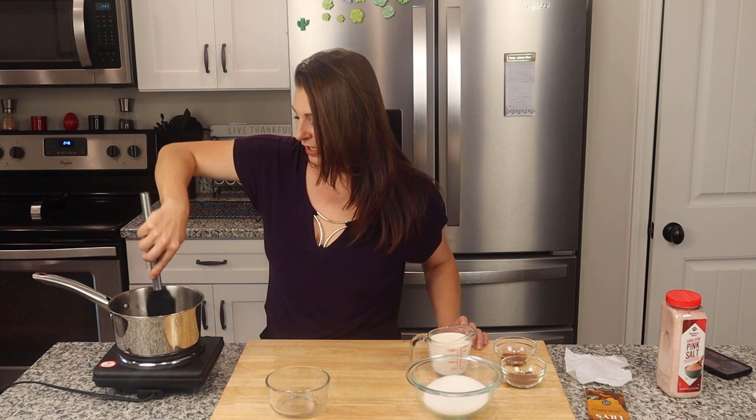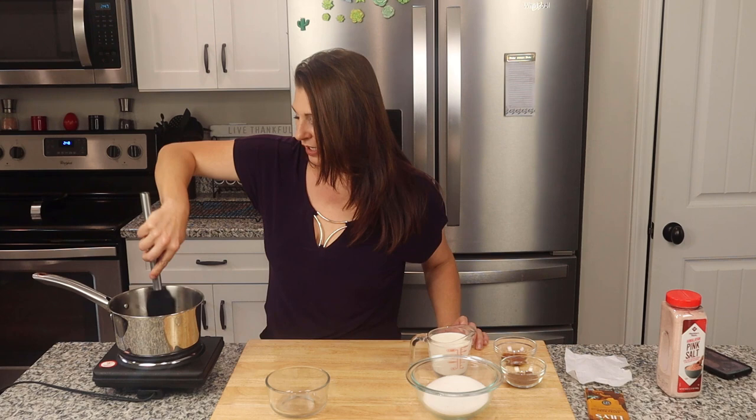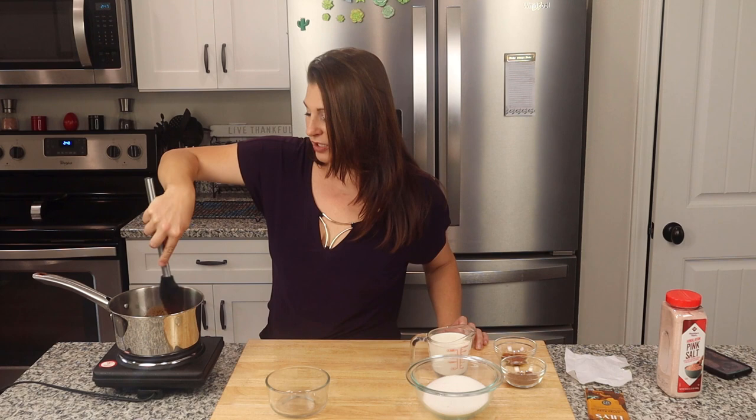We're just going to keep this moving — we don't want it to burn, but we do want it to melt. Definitely make sure your heat is not too high here because burnt chocolate is a beast to get off your cookware. That really did not take long to melt down, about two minutes, maybe less.